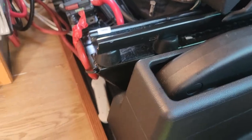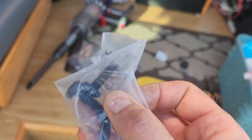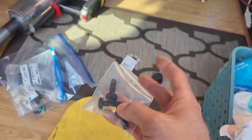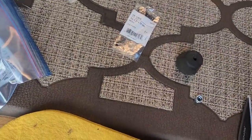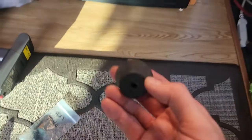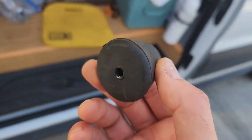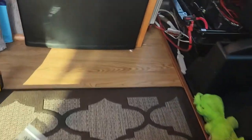I removed the old bolts, which are T40 torx. You have to be careful — let some penetrating oil soak overnight because those are very tight and you don't want to strip them. You can strip a torx bolt pretty easily. I then replaced those with a new bolt size, using a lock nut and rubber bushings. This bushing came from a mini split air conditioning mount, and I drilled the hole through the middle after removing the original bolt.